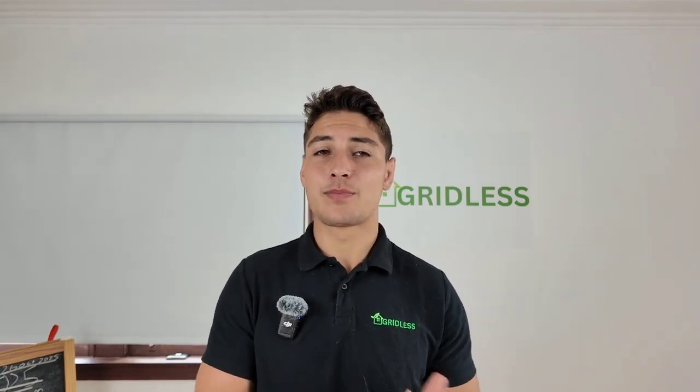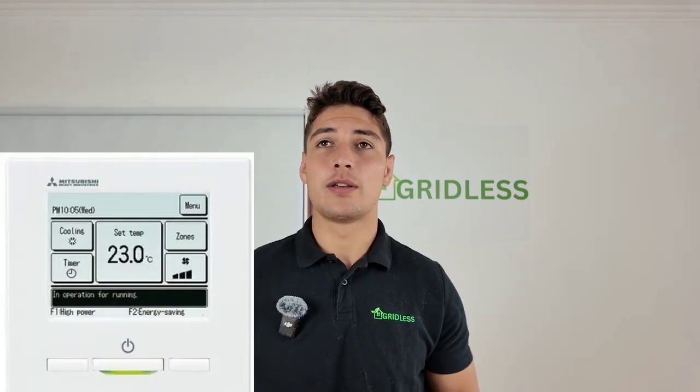Now let's talk about zone controllers. You can have branded zone controllers or third-party zone controllers. I would typically go for a branded controller in most cases because it's going to be cheaper — it really is that simple. It's usually going to be cheaper than getting a third-party zone controller, and you can usually get Wi-Fi too. If you want temperature sensors, you'll probably need to go through a third party and get an AirTouch.